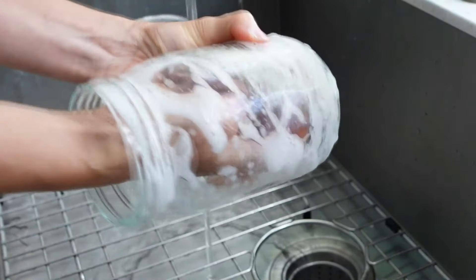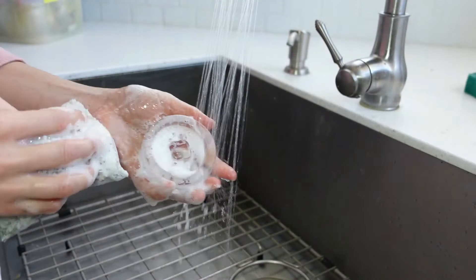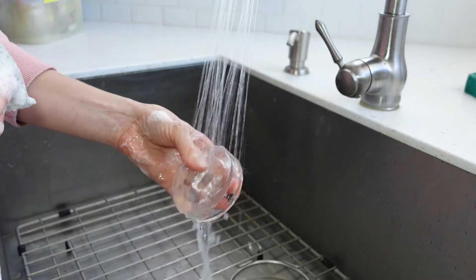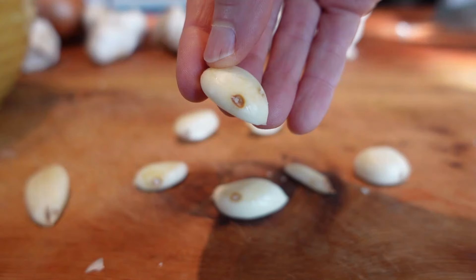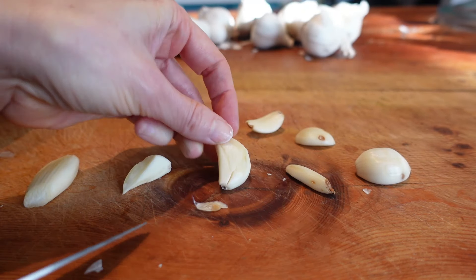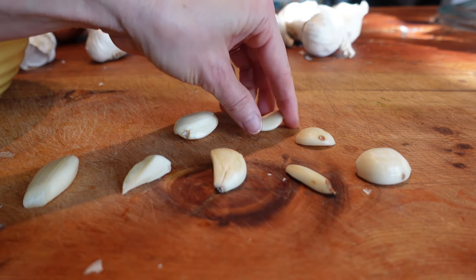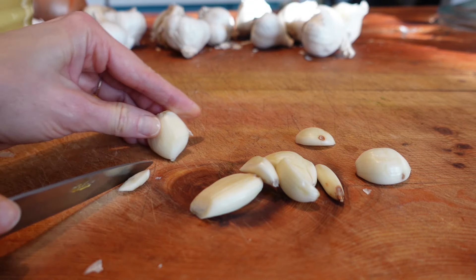Next, prepare the jar and fermenting weight by washing them in hot soapy water. Sterilization is not required — hot soapy water is sufficient. Remove the skins of the garlic cloves. Set aside any imperfect cloves; simply cut off the imperfections. Mold is the only exception — if there's even the tiniest speck of dusty or fuzzy mold, discard it. If in doubt with any clove, just don't use it.